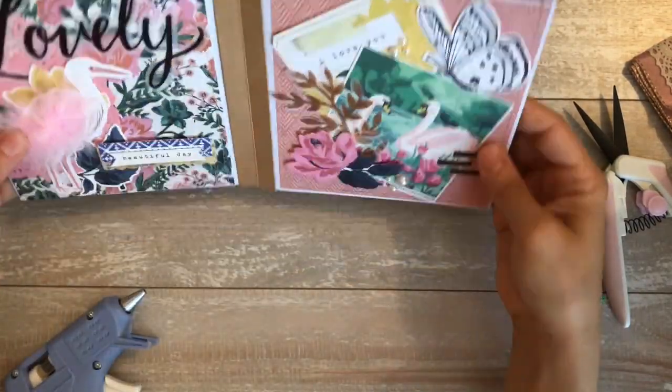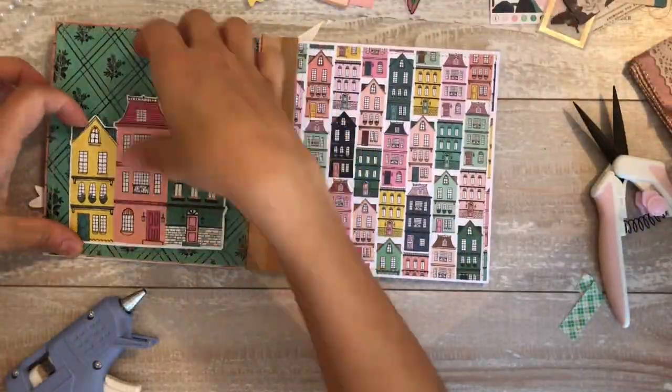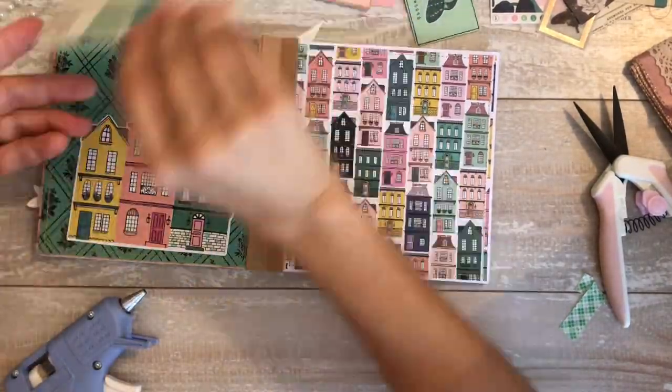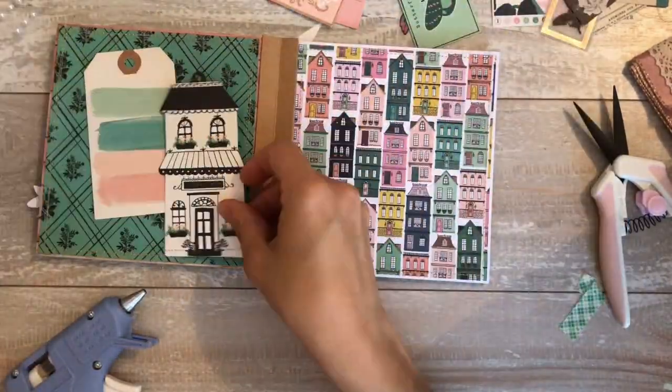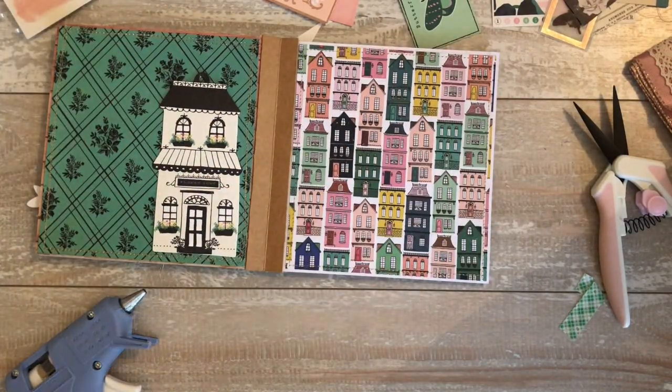I can't remember what these say - maybe today is beautiful or you are beautiful. These two pages - I had so much fun with this left page. I love the way the right and the left look together. The right is a whole bunch of little houses and the left looks like wallpaper to me.